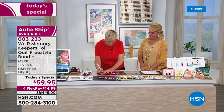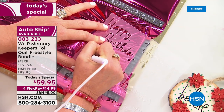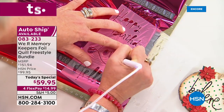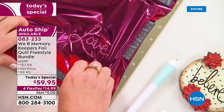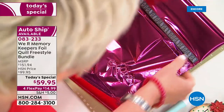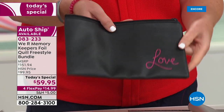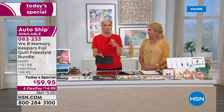After tracing with the stencil and peeling up the foil, the result on a leather bag is stunning — clear, beautiful, and perfectly smooth. This is leather. Imagine all the items you can put foil on.